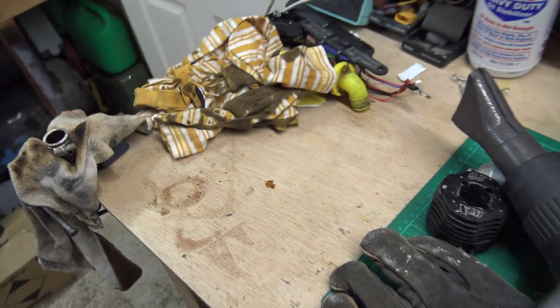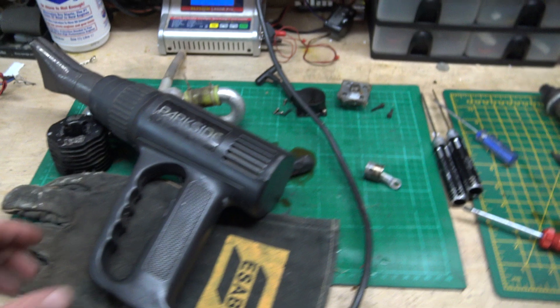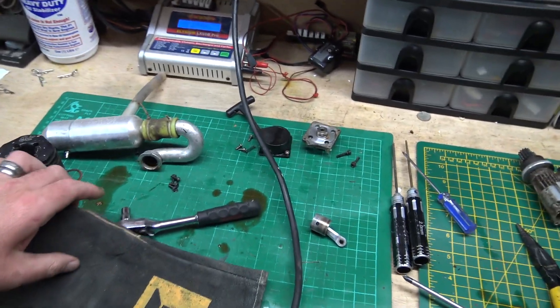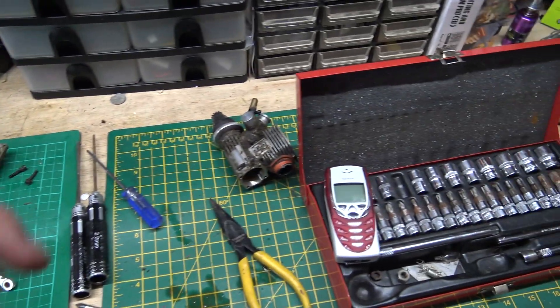Right, how's it going? Lovely Sunday afternoon, I'm just out here playing around with an engine. I'll show you - this is a liner for one of those little engines. I know some of you don't seem to like them for some reason, but I think they're pretty cool, so we're gonna have a brief look at this one since I'm out here playing with it anyway.